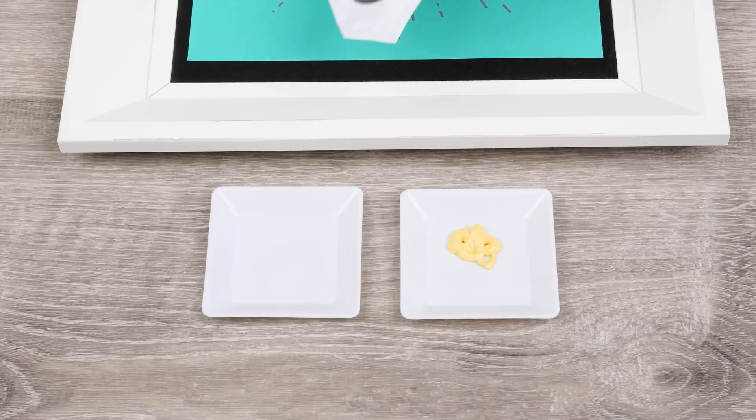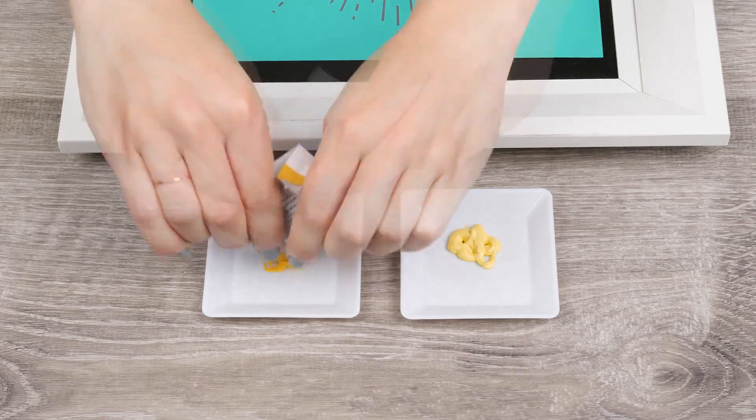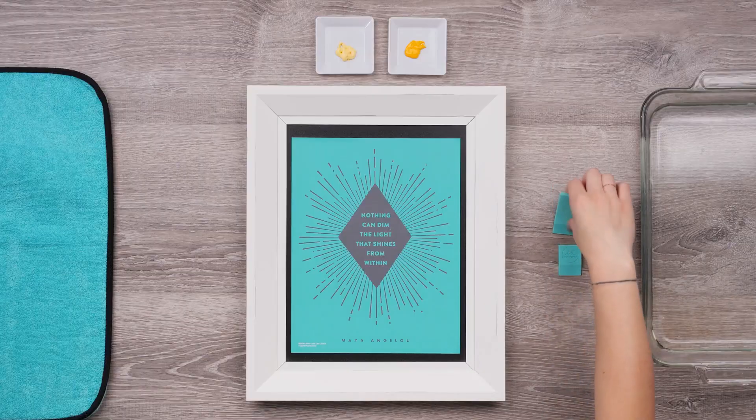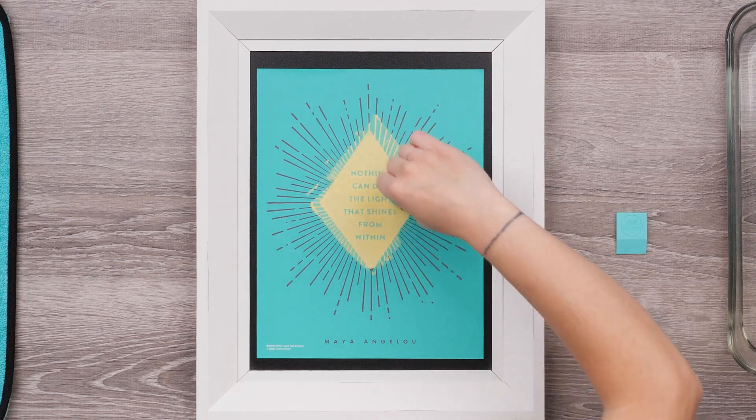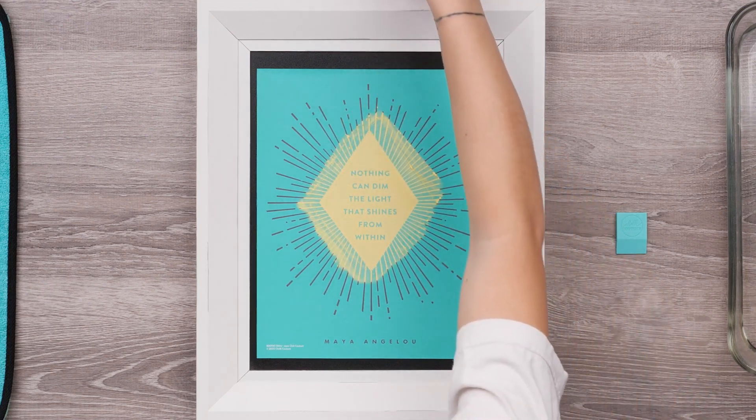Using my small squeegee, I'll load up some daffodil paste and spread it over the middle, fanning out just a bit. I'm going for an ombre look here.